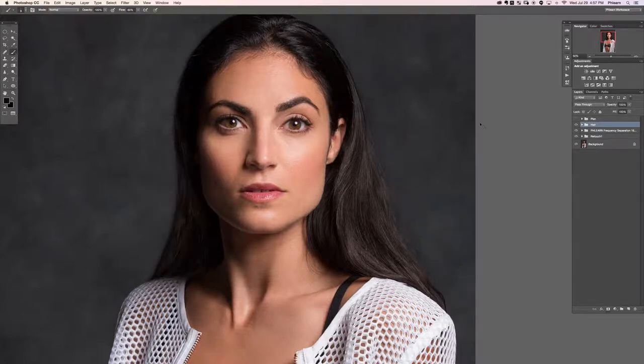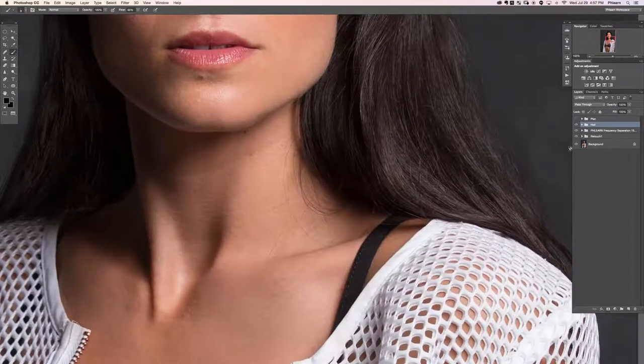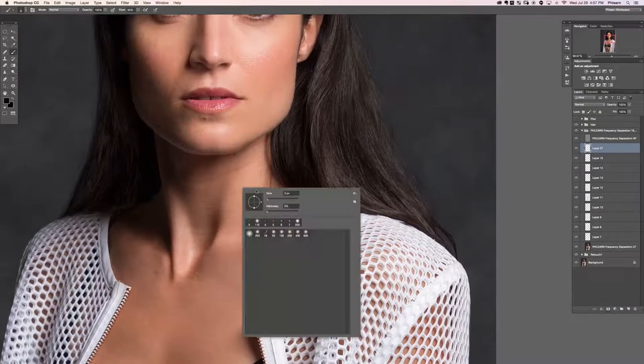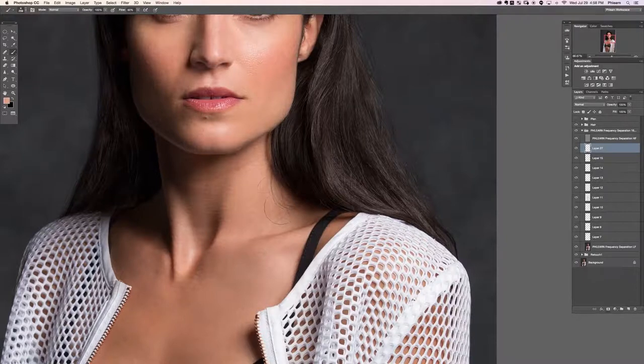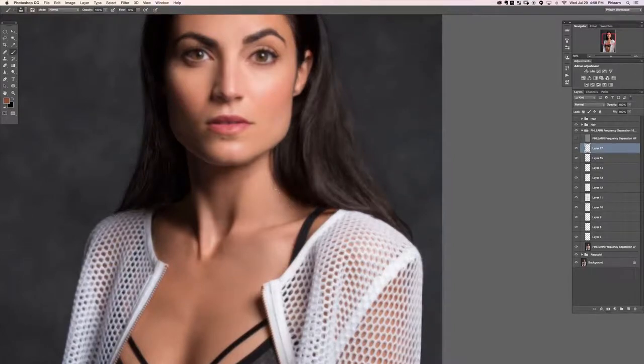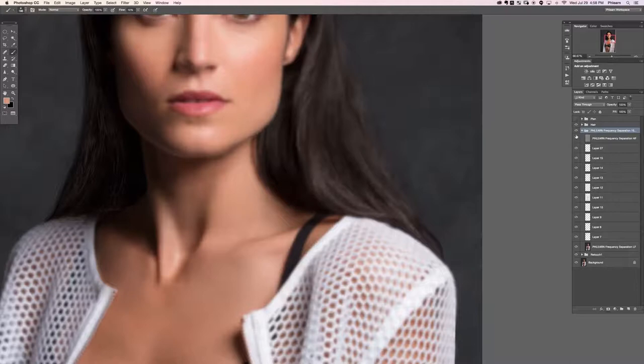On the outside that looks really good. Now let's see what we can do on the inside here. I'm going to go back to my frequency separation and paint on a new layer to get away some of this hair. I'll grab our 200-pixel retouching brush, sample and paint. If I turn the texture layer off, this is just the color I need to take care of. Painting on this layer, as long as everything looks smooth and blended, then we're good to go.